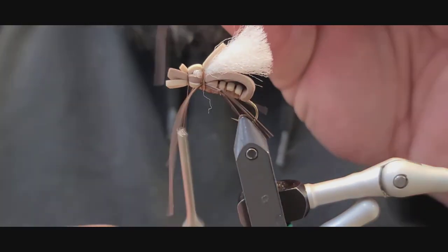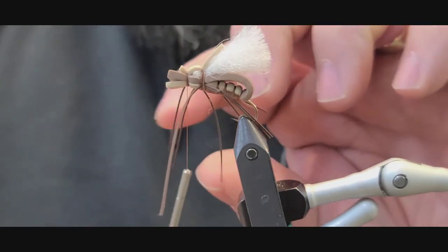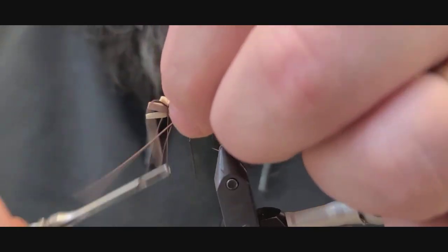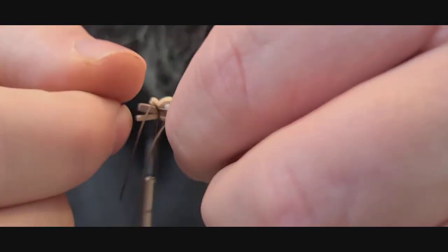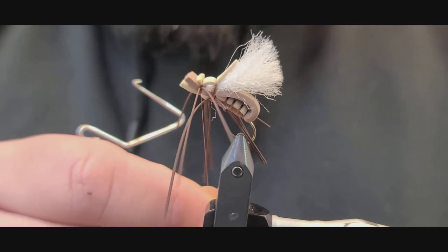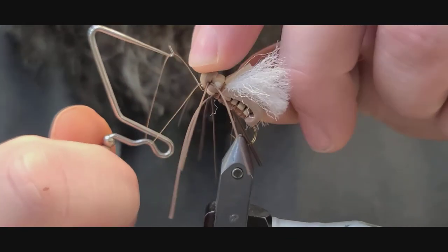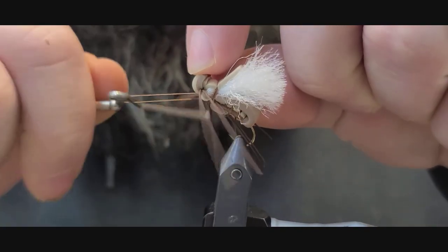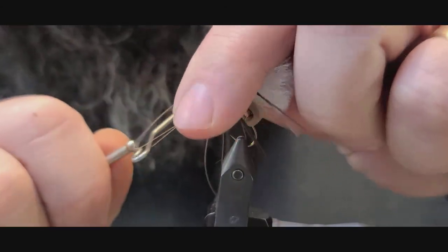Last thing we're going to do is take two more single rubber legs, so you're going to end up with a total of four legs on each side. After tying in your final two legs, whip finish underneath — it's tricky because the foam is pretty stiff, but you can get it. You just have to work the foam back and get up under there while holding all the legs back at the same time.